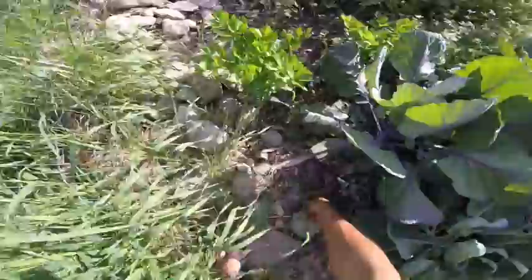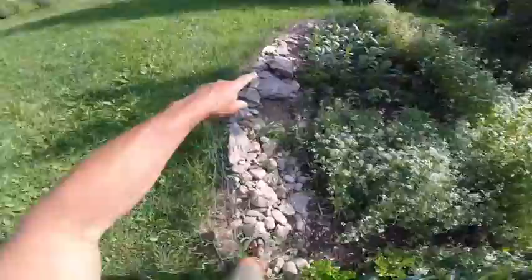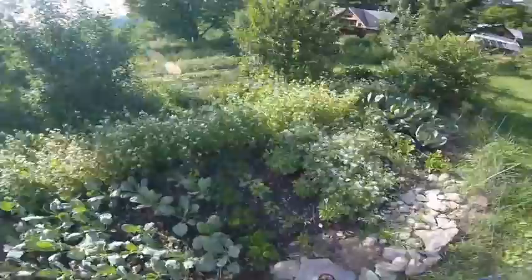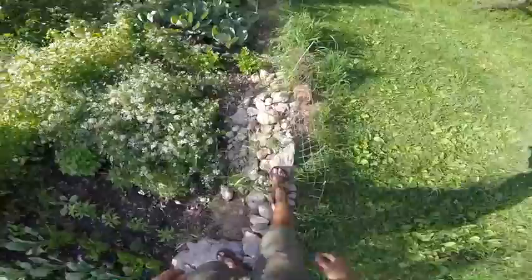Look at all these rocks — they're all just from broad forking this year, and we've gotten this many rocks most years for seven or eight years of this bed. Clay soil, which I'm actually going to love — it just keeps rusting up rocks on a hillside in New England. It's not really part of the fun, but clay soil is awesome once you get it going — it's so fertile.